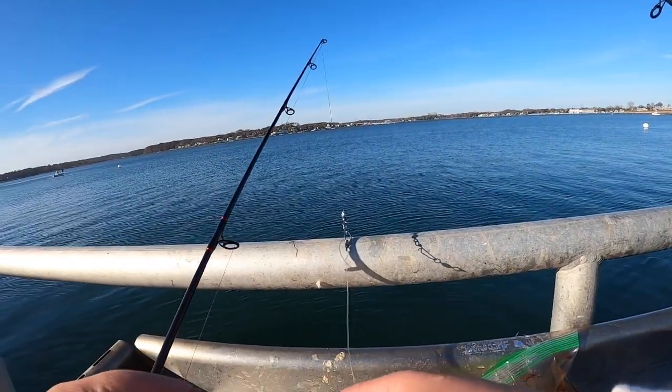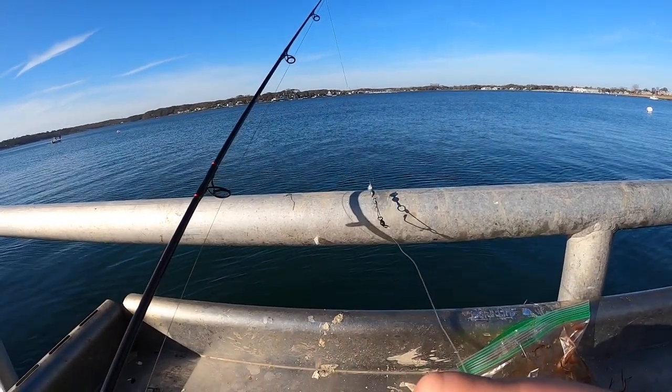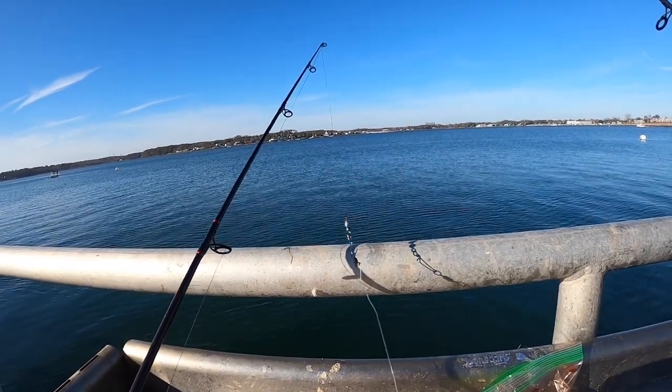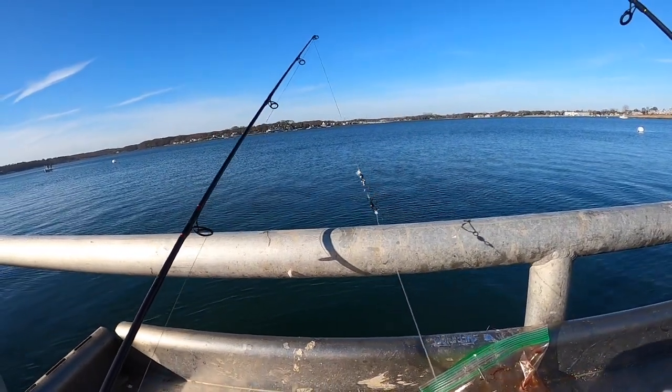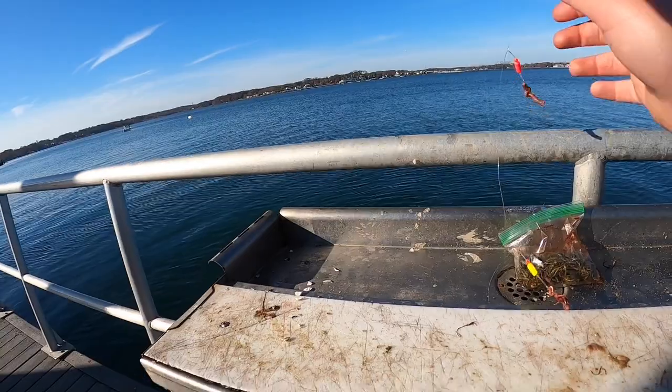Right now I'm just rigging it up - we're going to see what we can get. Striped bass fishing comes later, winter flounder fishing comes right now. We're not prepared for this, so I'm going to be using my surf casting striper pole, which is not very fit for this at all. We're going to see how it works.